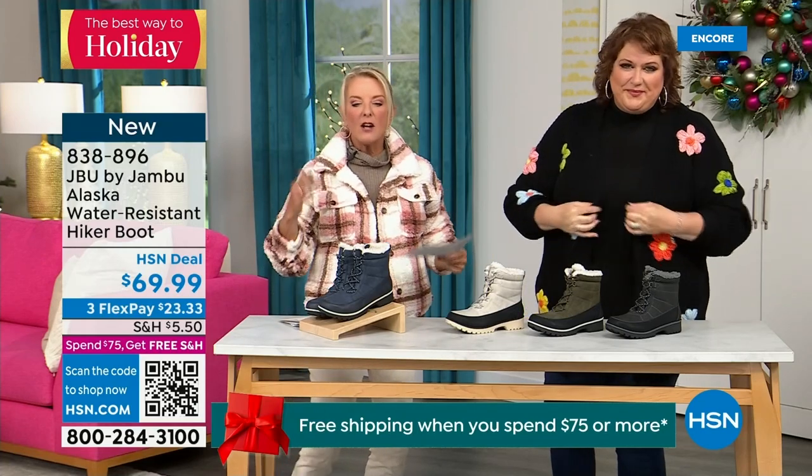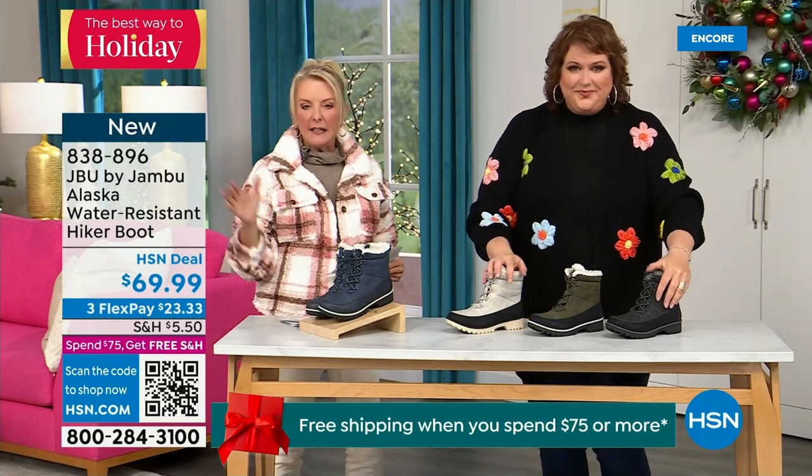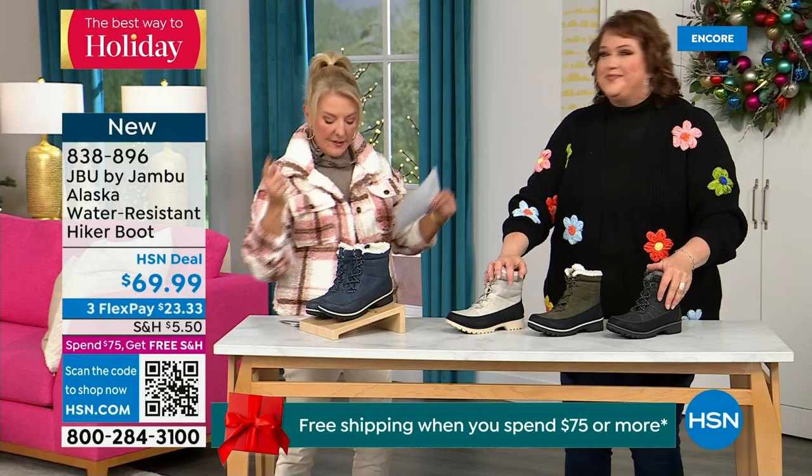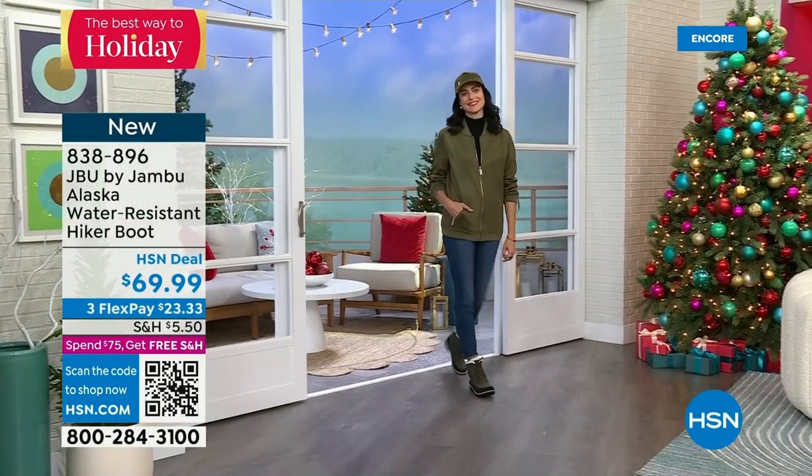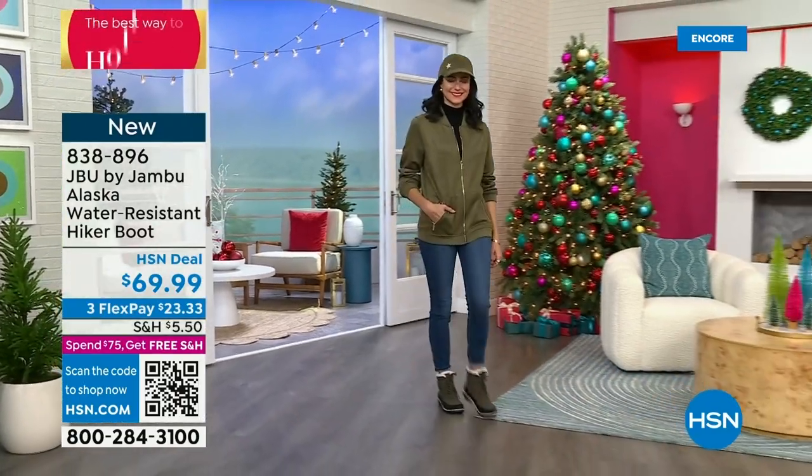This is called the Alaska — it's a water-resistant hiker boot. Completely different than our Today Special, completely different than the last shoe available. We've got a great HSN deal price on it with terrific colors.